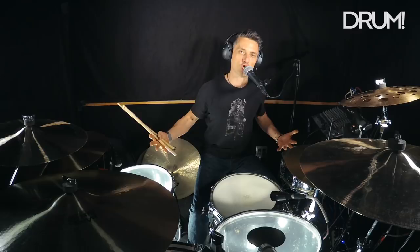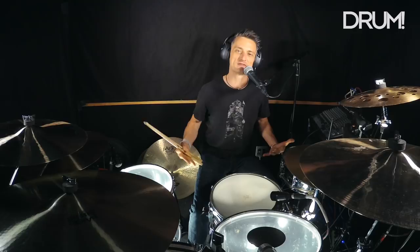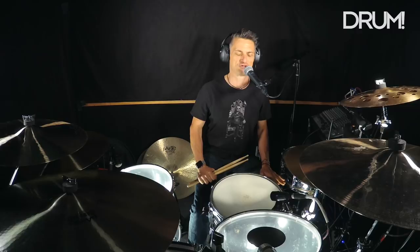Younger players hear fast and they want to play a lot of notes. All that stuff's great, but when it comes to a ballad or something where it just needs some space, it usually takes a more mature player to accomplish that.